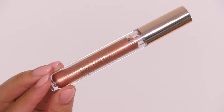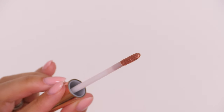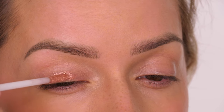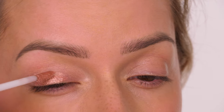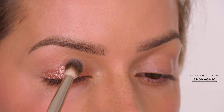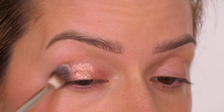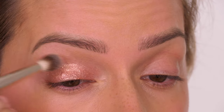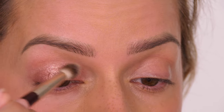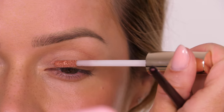We want our eye makeup to last all day but also be simple to recreate. I'm using the Ciate London Cream Eyeshadow in the shade Electric. I'm applying a small swipe with the doe-foot applicator across the mobile lid — from the lash line up to where the eye naturally creases — then pressing it over the lid with my BK Beauty Brush in 202. You could also use your finger. This is so beginner friendly — it really doesn't get more complicated than this.